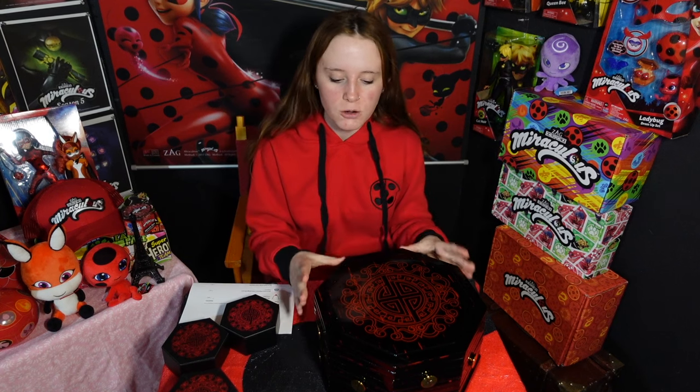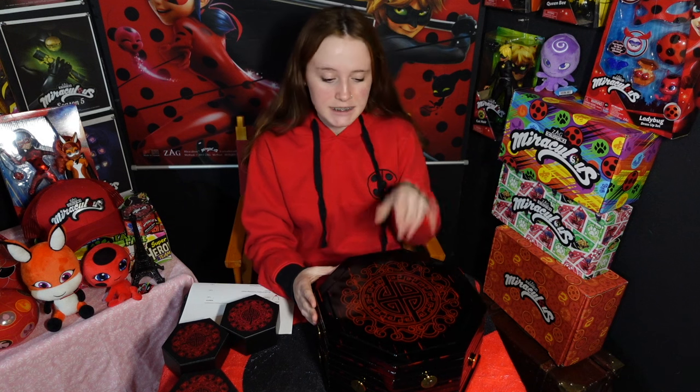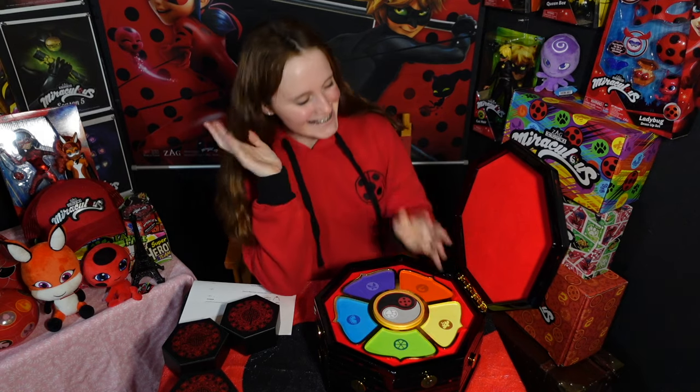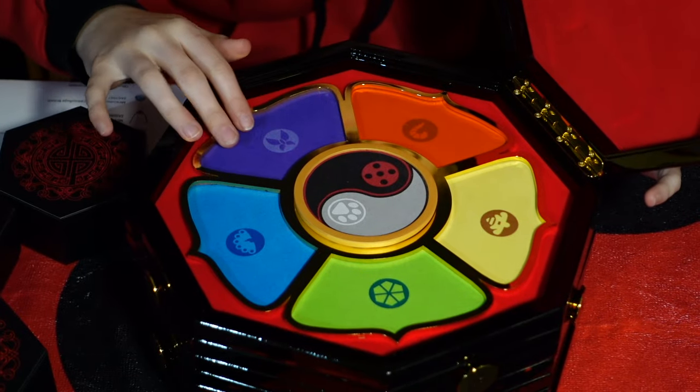As you can see, this is such a beautiful box. It's made from really dark wood with a beautiful gloss over it that makes it all shiny — except I did get my fingerprints on it, sorry about that. And then you open it up and there's this nice velvet lining in all the places where you put the jewelry and the miraculous.